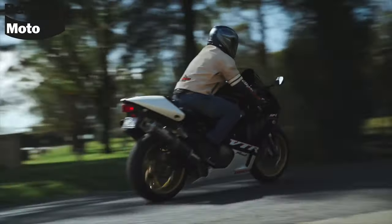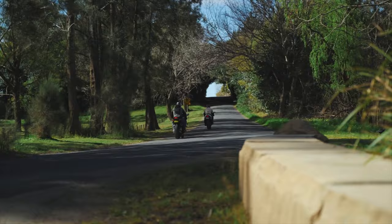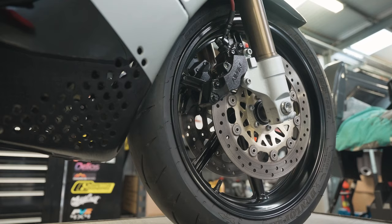Taking your motorcycle brakes for granted right up to the point where they stop working can be hazardous. So if you look after your brakes, they'll look after you. With this in mind, let's take a look at how to inspect your motorcycle brake system.